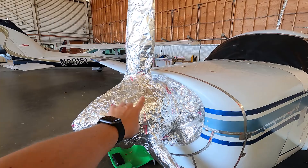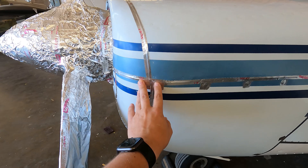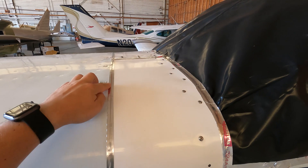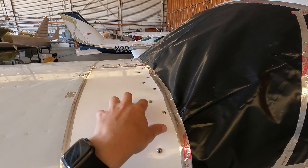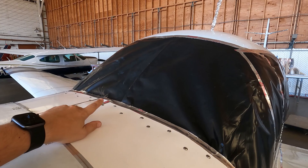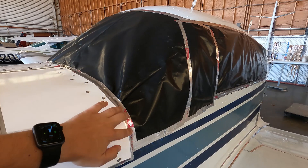It looks like they removed the entire tail cone with the tail beacon. They taped the spinner and prop blades, and all these seams around the cowling. Here's the avionics access panel — I'm glad they did this; I don't want any nasty stuff in my avionics. My windshield is a two-piece windshield — I didn't get a chance to replace it with a one-piece, so I have this seam in the middle and sometimes it leaks a little water. I'm glad they taped the entire windshield.